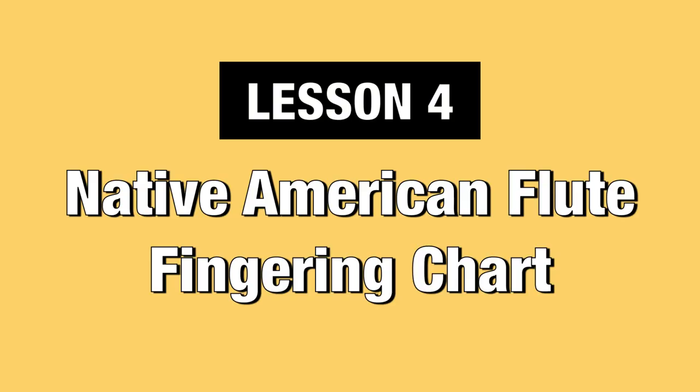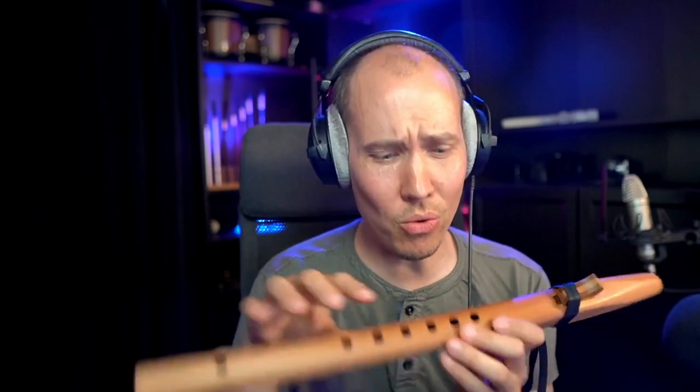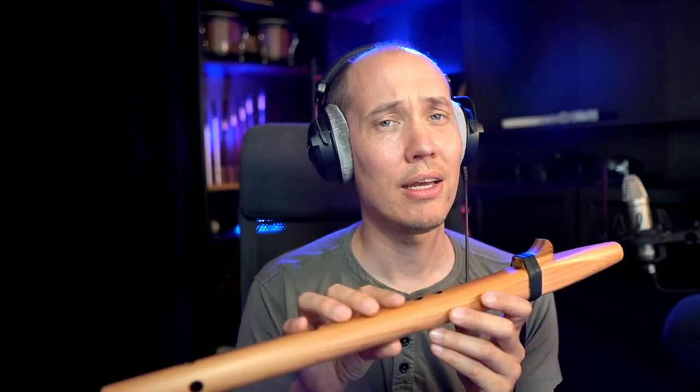Lesson four: Native American flute fingering chart. You actually have very easy cross fingerings for each note, so that you can play all 12 notes of music with only six holes, which is amazing when you think about it and compare it, for example, with the Irish tin whistle. I should also point out the only real downside of this instrument, which is that the great dynamic range and expressive nature comes with a small drawback: the Native American flute cannot really overblow into the second octave, which means that the note range is limited to around one octave plus a few extra notes above.